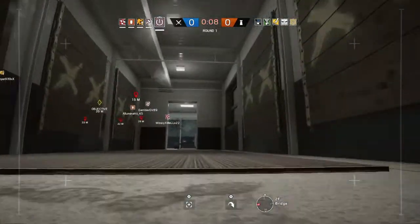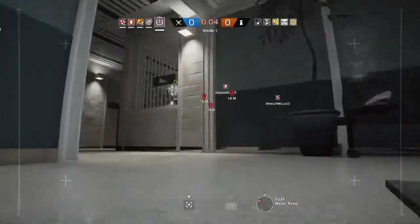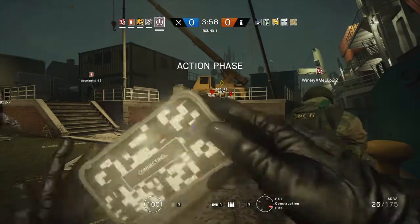Insertion in 10 seconds. Five seconds to insertion. Proceed to the biohazard container and secure it.